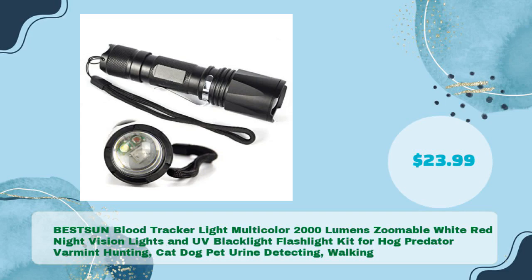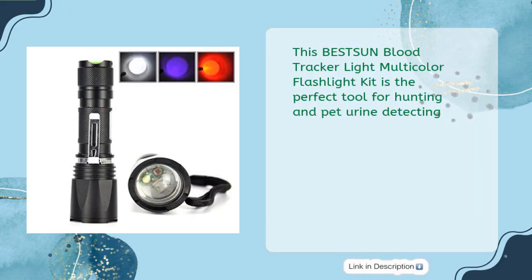The BESTSUN Blood Tracker Light Multicolor — 2000 lumens, zoomable, with white, red, night vision, and UV blacklight — is designed for hog, predator, and varmint hunting, cat and dog pet urine detecting, and walking, all for just $23.99. This multicolor flashlight kit is the perfect tool for hunting and pet urine detecting.